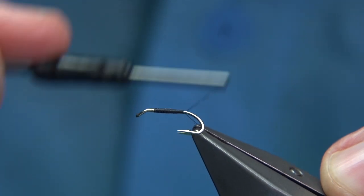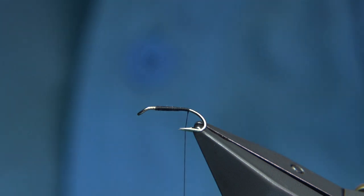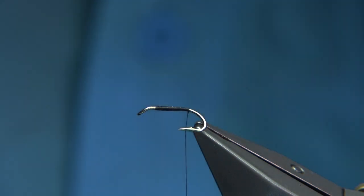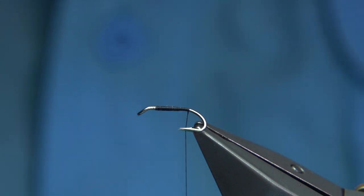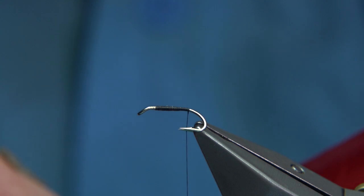Now the tail — when I looked on the internet and searched for the fly, I've seen tips, red tips, hackles. In this case, what I'm going to be using is domestic duck — white duck — which I'm going to use a right and a left feather to get a nice tail.